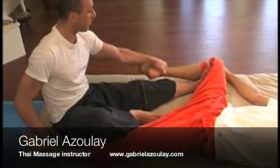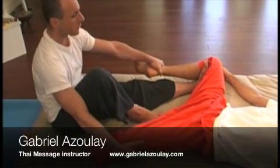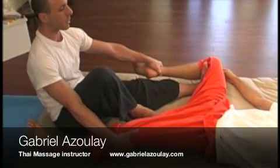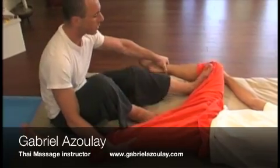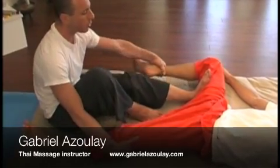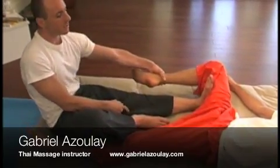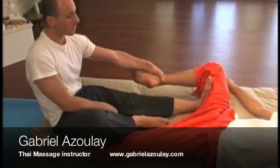Hold on to the ankle, toes under your wrist, and you can hold on to the other leg. Lift the chest, inhale, and exhale — lean back, that compresses the edge of the muscle. Lean forward, bring it to the middle of the muscle and push. Leg straight first, then let yourself lean back to get even more of a press into their muscle.